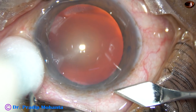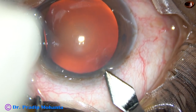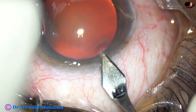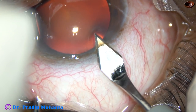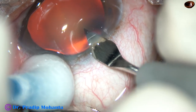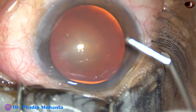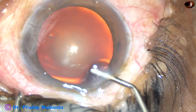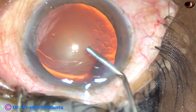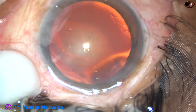This is the main incision. I am just supporting the eyeball with a cotton-taped Johnson Bart. That's a three-plane incision. The main incision is made, and now a viscoelastic substance is injected into the anterior chamber. I am at the head end of the patient and the incision is at around 11 o'clock.